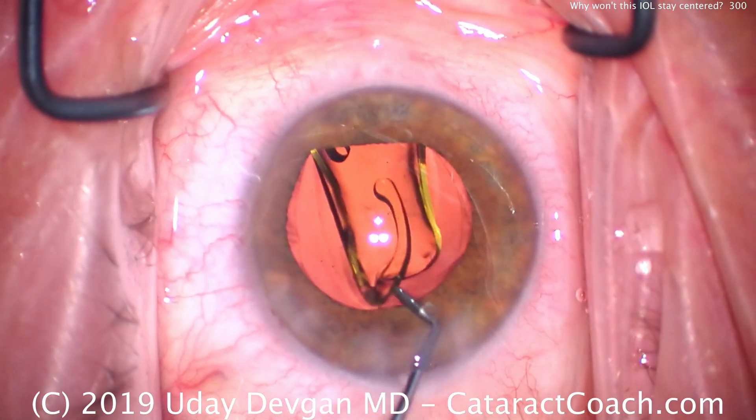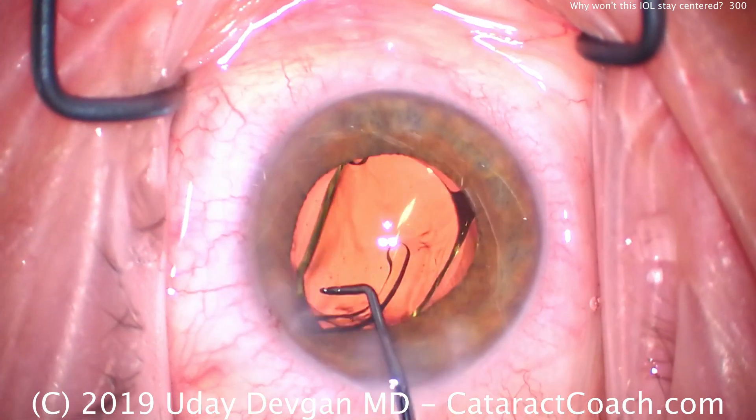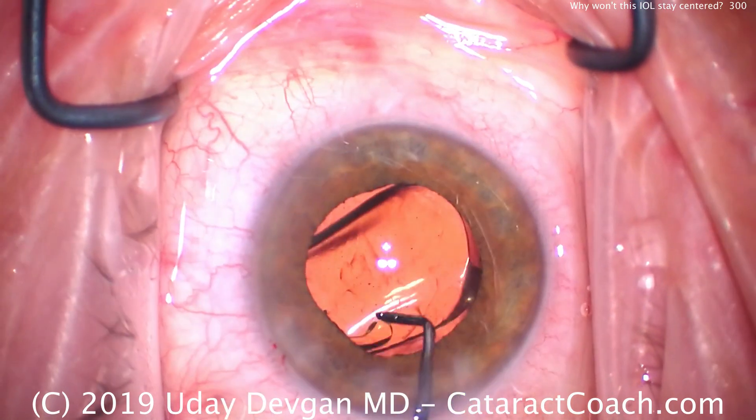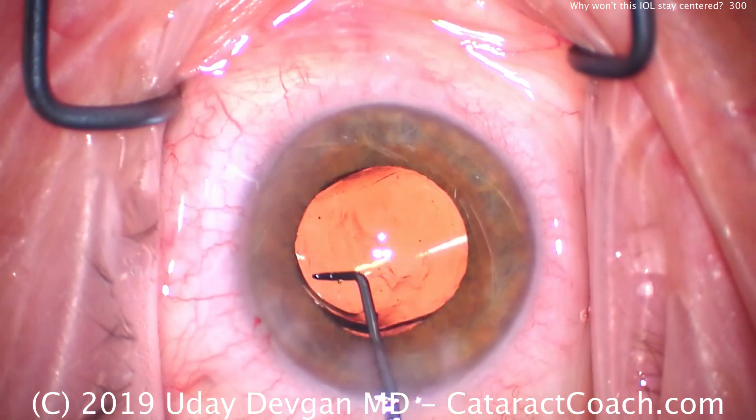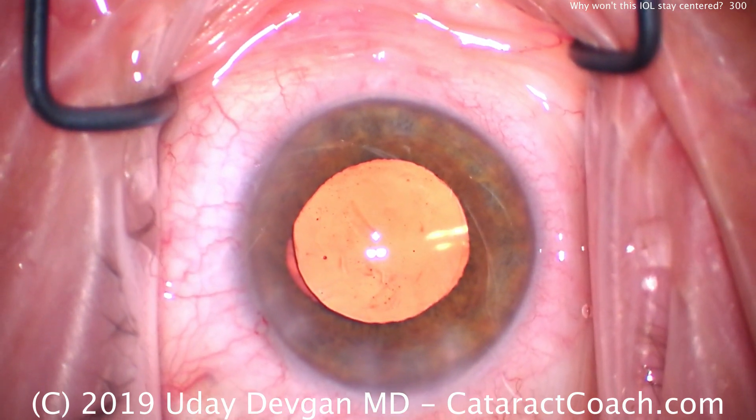We'll use our chopper now to help the lens unfold and position it appropriately, so rotating the lens a little bit — there we go. That looks great. Make sure that haptic opens up, and it's looking pretty good right there.